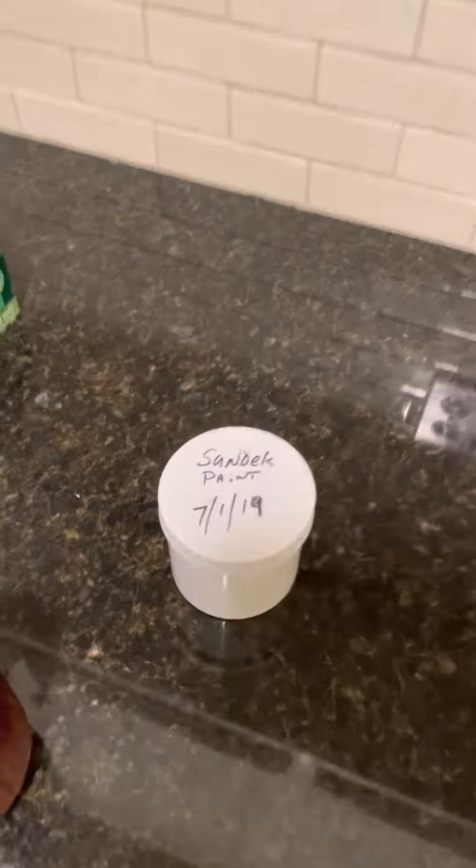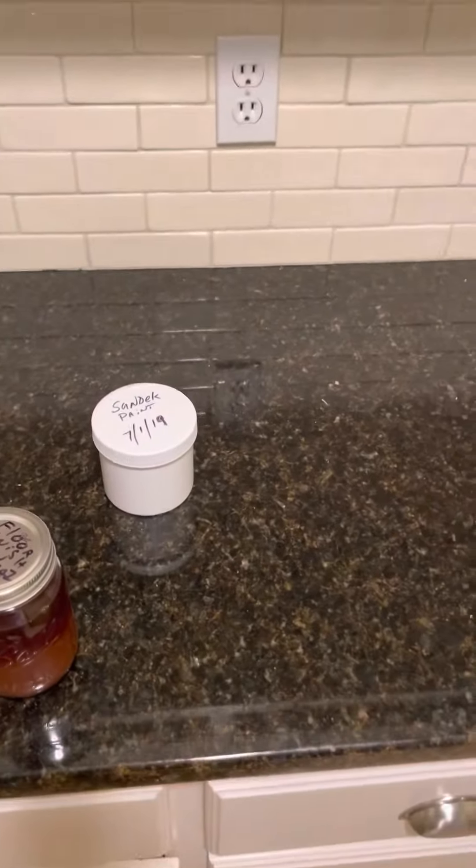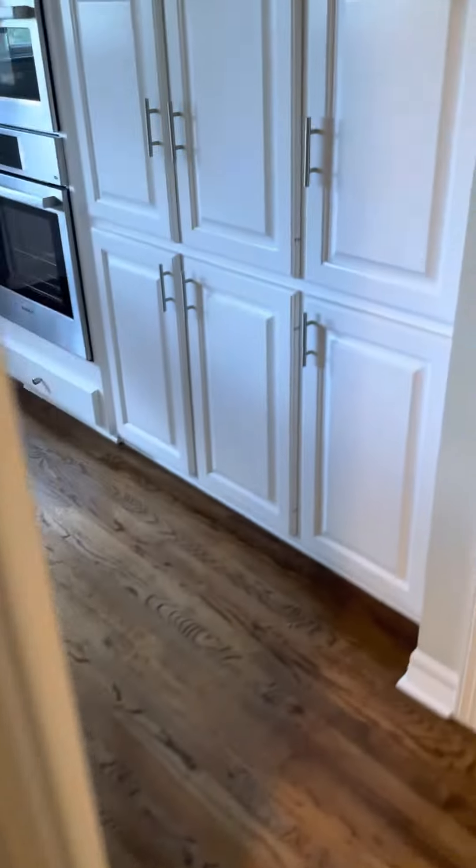This is a Sundek — S-U-N-D-E-K — that's the company who did the surround around the pool, the edge that you walk on. It keeps it cool, and that's who we use.